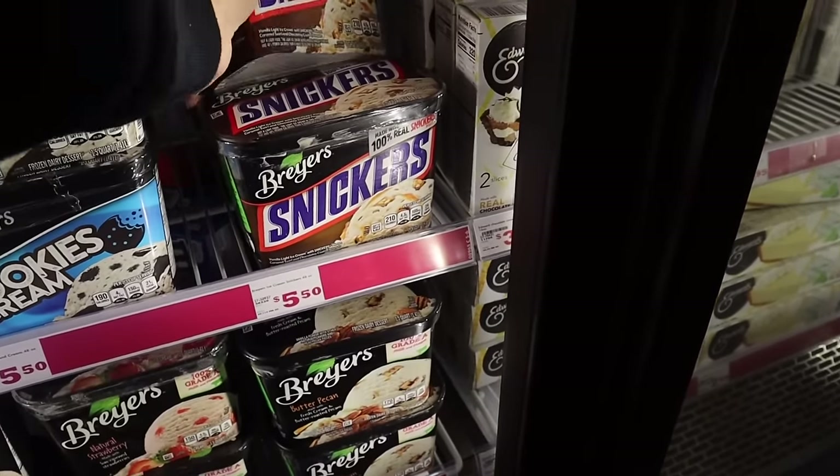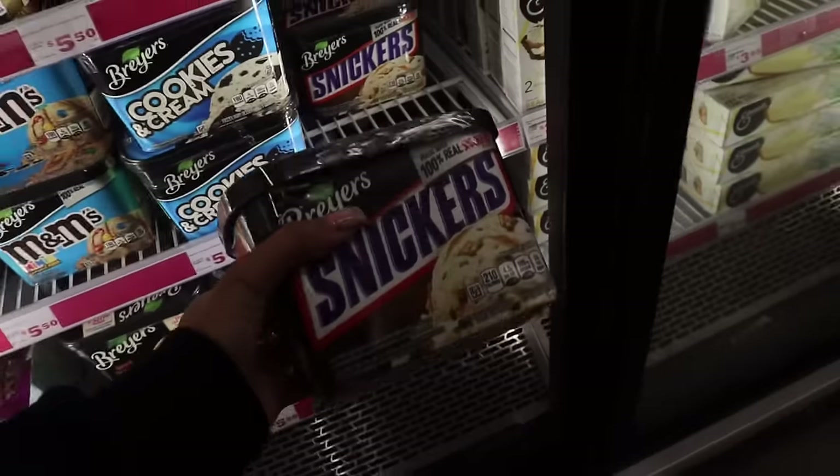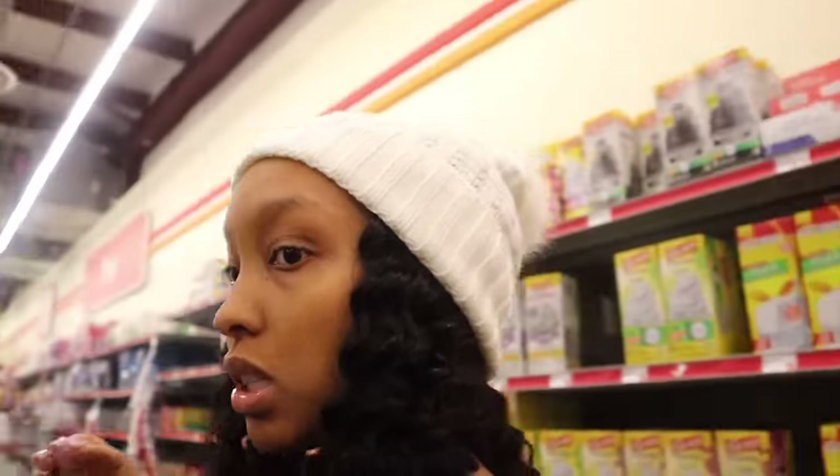I'm just going to get the big Snickers because I know I like Snickers. It's for the aesthetic. Family Dollar has got certain things in here that I don't even see at Walmart or the grocery store.